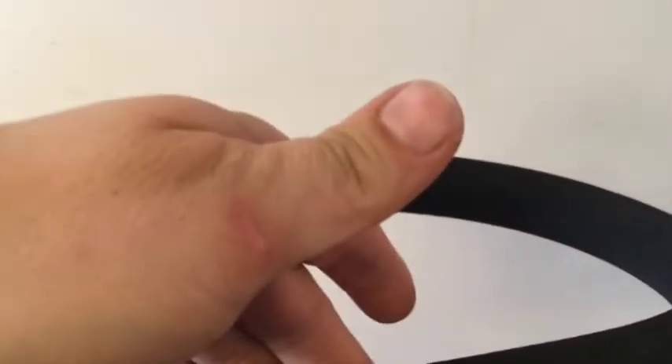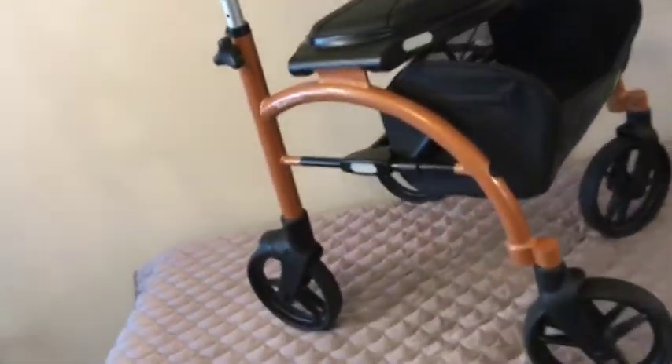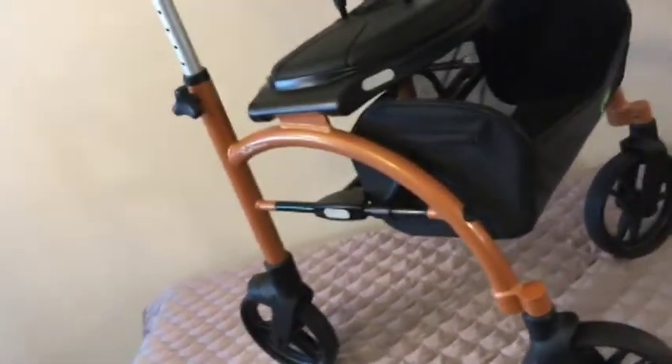Pretty handy. The backrest cushion is perfect and it's nicely padded — you can adjust this as well. And of course there is the accessory basket where you can put all your stuff, and the basket folds nicely with the unit, so you don't have to jumble around with a metal basket.